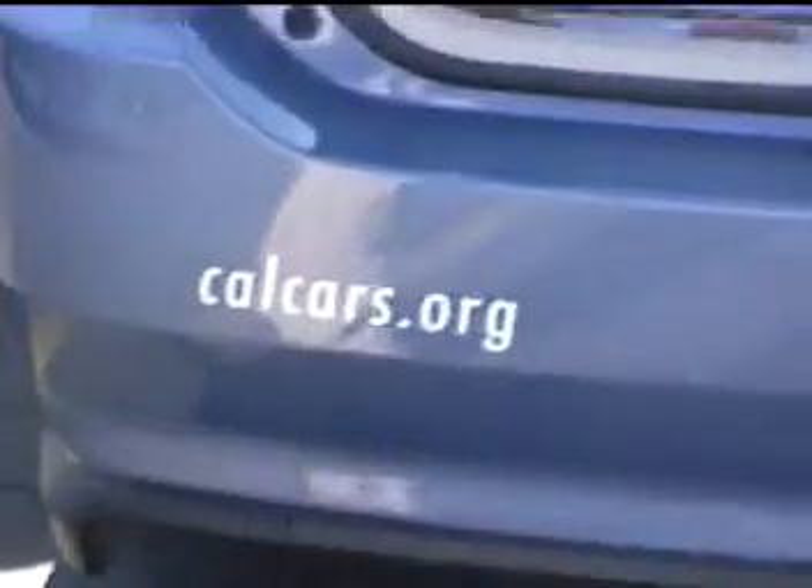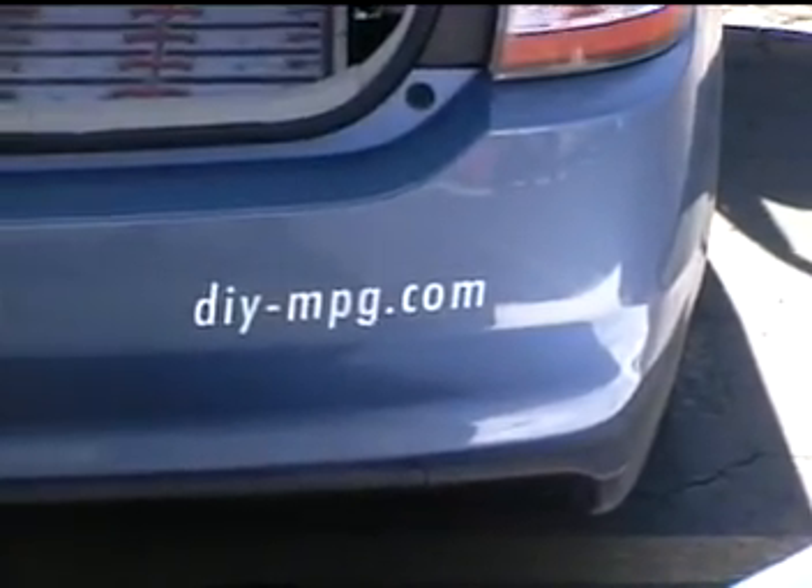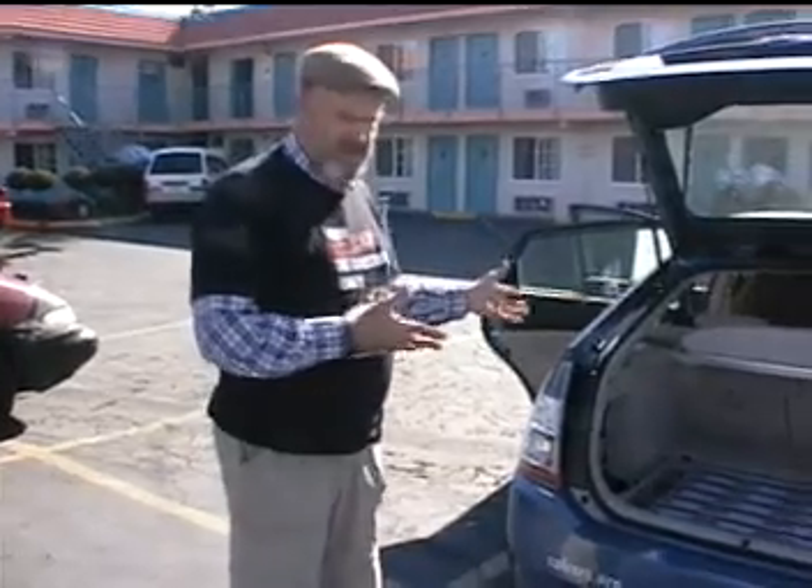If you look down, we have the calcars.org website and the do-it-yourself-milepergallon.com website where you can find further documentation, photos, and weblogging — people like here in Reno who are coming out to see what this is.